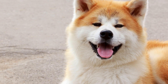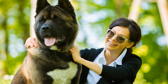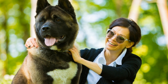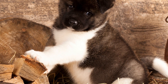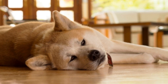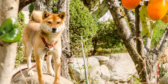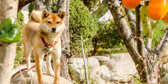Three: Use Positive Reinforcement. Positive reinforcement is a highly effective training method for Akitas. This breed responds well to praise, treats, and rewards when they exhibit desired behaviors. Whenever your Akita follows a command or shows proper behavior, reward them immediately with treats, verbal praise, or playtime. This positive association will motivate them to repeat the desired behavior. It is essential to remember that Akitas are sensitive dogs, so always use a gentle and encouraging tone during training sessions.